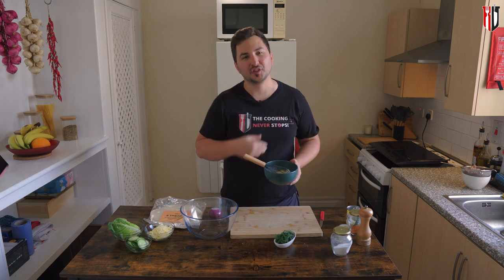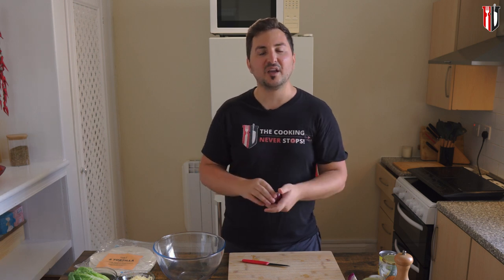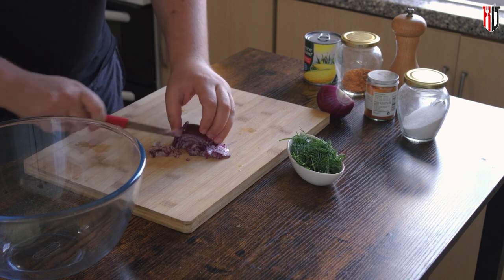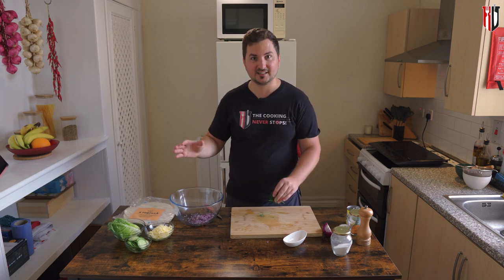And this is your mayo ready — nothing complicated, and a lot better than the one you buy in the shop. Now let's move on to the rest of the ingredients. I'm going with red onion because it's slightly milder than the white one. We do need some onion flavor in there but not too strong. Just make sure you're cutting it as fine as you can, because we want it to blend properly into that mixture of tuna and mayo.